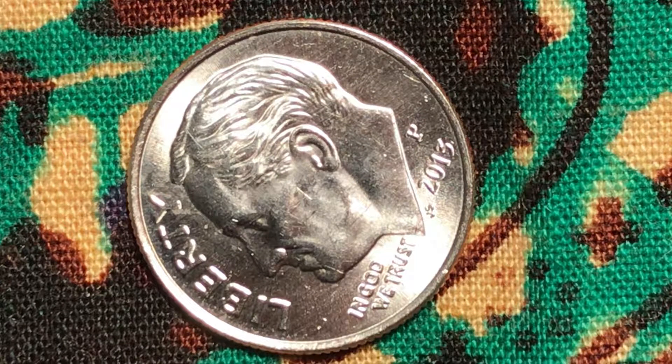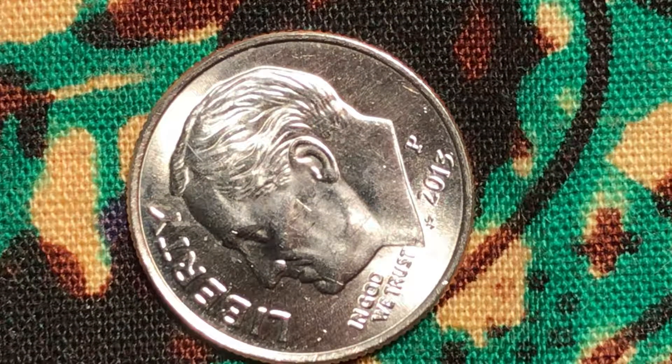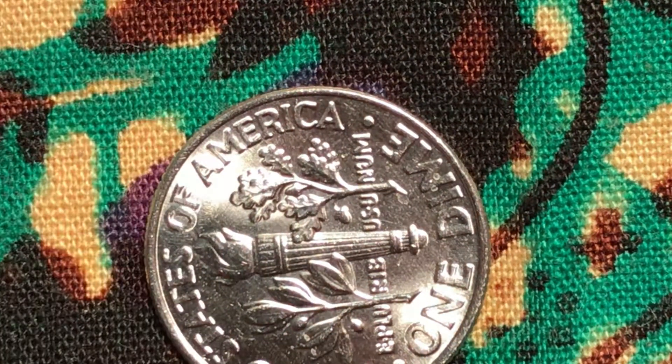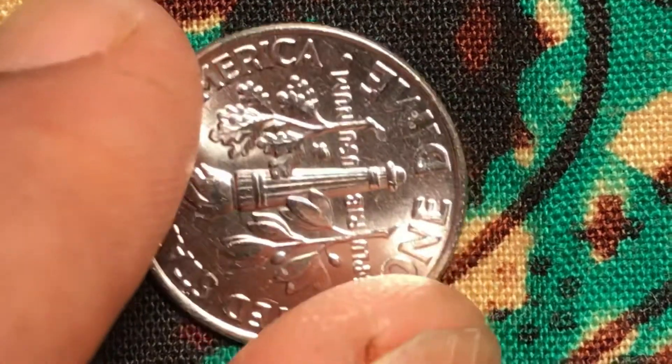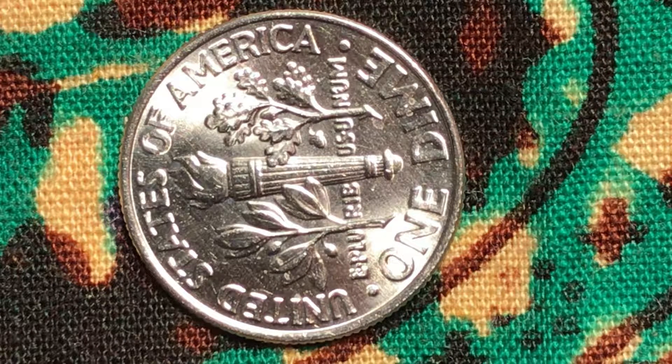I'm going to turn it around now. Let's see what the other side looks like. On this side, you can see that all the bands of the torch are all there. The top one is there, the bottom one is there. I have no complaint about this side of the coin.